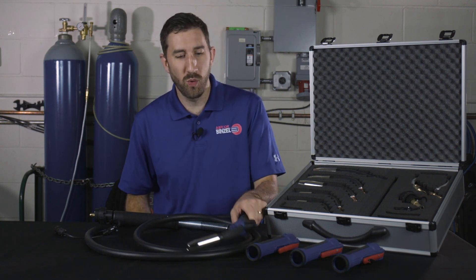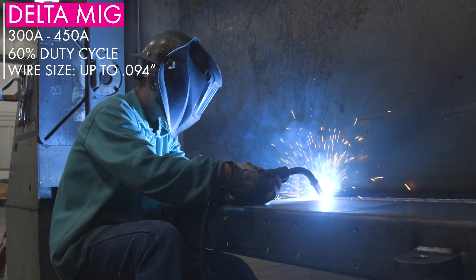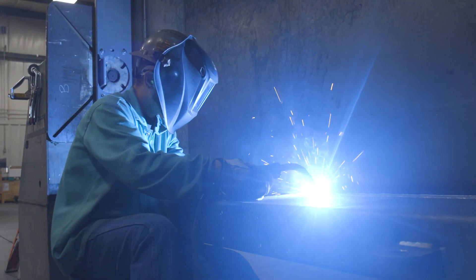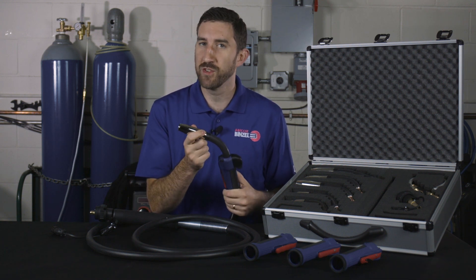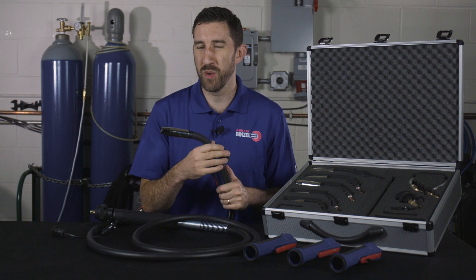What's up guys, this is Matt from Avicor Binzel. I want to talk to you today about Delta MIG welding guns. Delta MIG ranges from 300 to 450 amp at 60% duty cycle. If you rate yourself down to 35% in certain gases, you can stretch Delta up to 480 amp really without much problem.